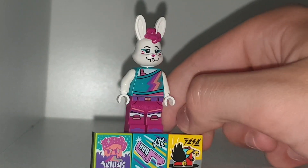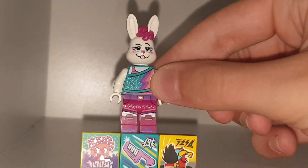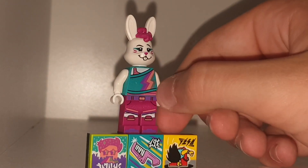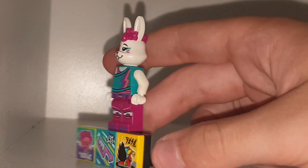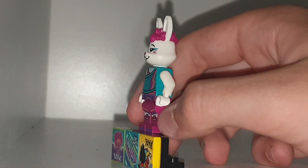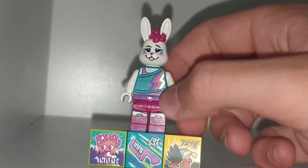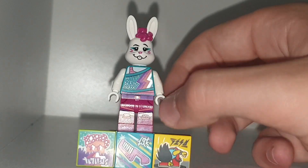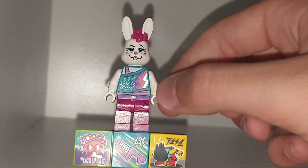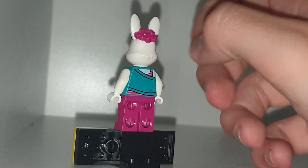She has some bright pink curly hair, and she has this glittery blue top with some stripes going down, with some pink trousers that are also glittery. I do wish the white bit was printed on the sides because I believe these are shorts going into boots. She just has plain white arms and you can tell she has a t-shirt or vest on underneath.